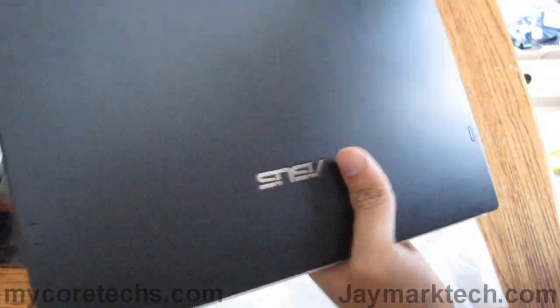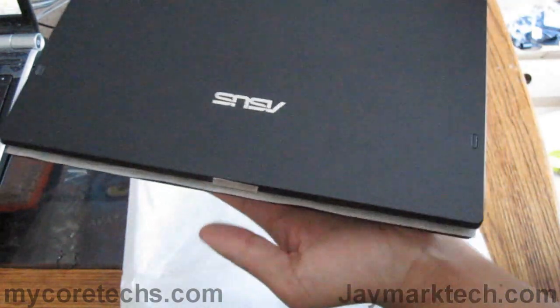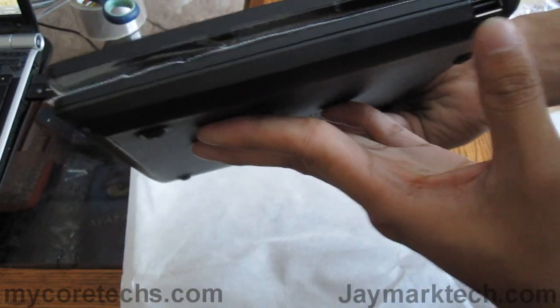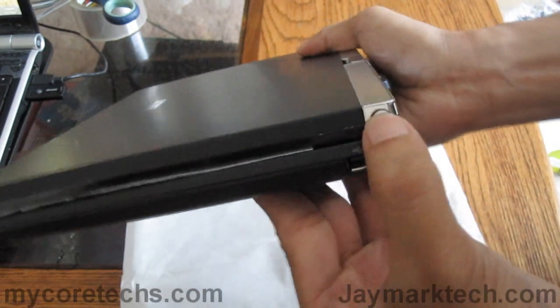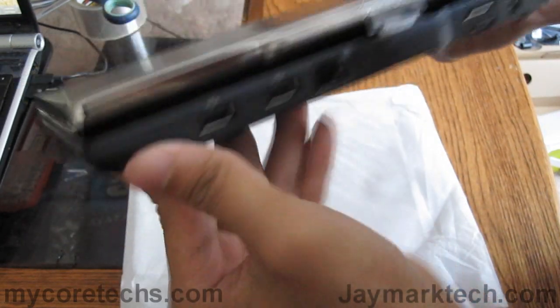I really like the design here. My first impression of how it looks — well, it looks sexy. That's the best way I can describe it, it looks really nice. On the right side we have one USB 2.0, and over here that's the pen, stylus pen slot.